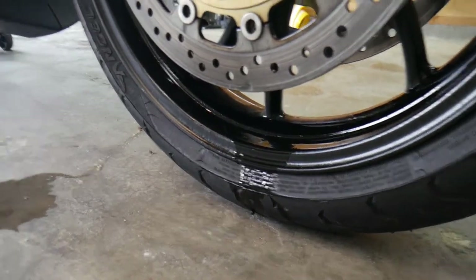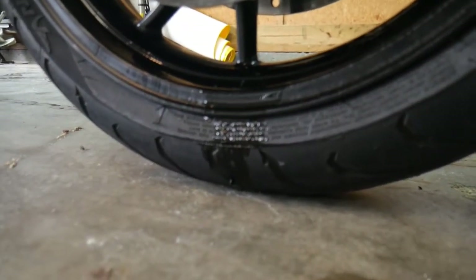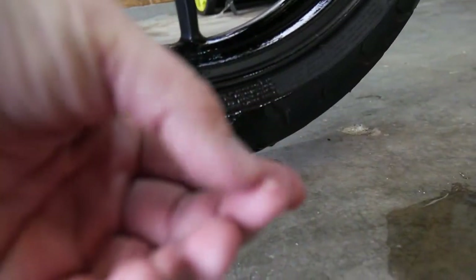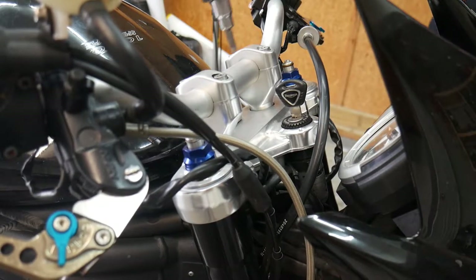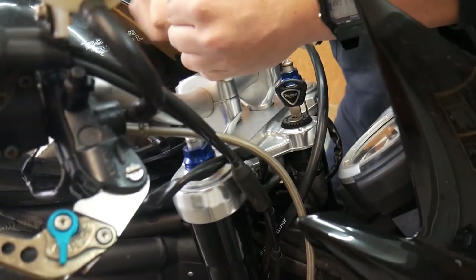After the shock was swapped out, it was time to do everyone's favorite chore: fork seals. As you can see, this bike was in dire need of seals as it sat in a pool of its own fork oil. Luckily, on a naked bike, it's not too hard to knock out disassembly of the front end.